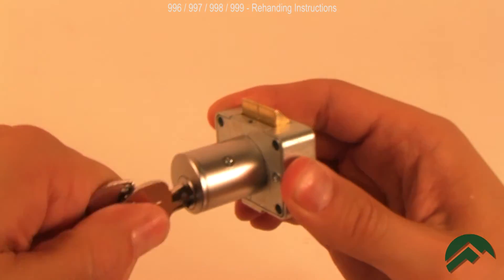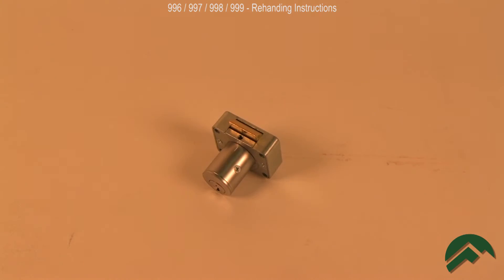If not, repeat the previous steps. That's all there is to it. Your lock is now ready for use.